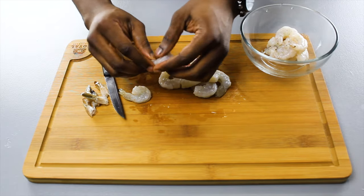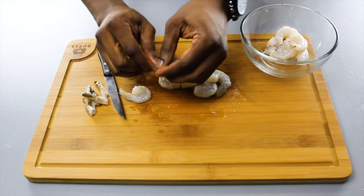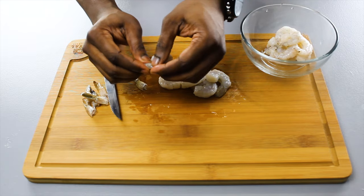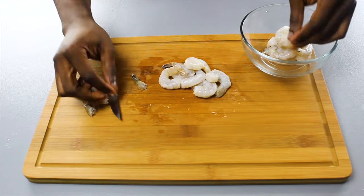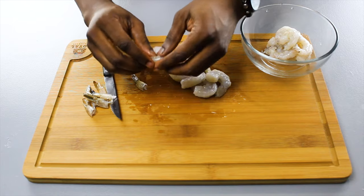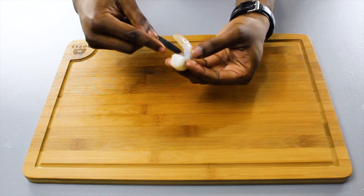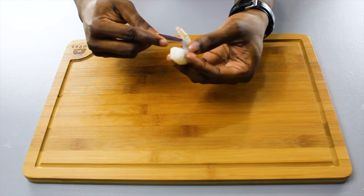Then we'll proceed to prepare our shrimp. First, what you want to do is remove the shell — you can do this by peeling off the top and then wiggling it out from the bottom tail end — and then put them into a nice bowl. Next, use your knife and cut along the axis of it into the spine.